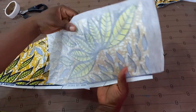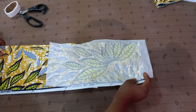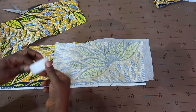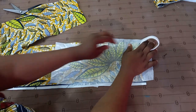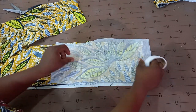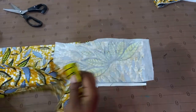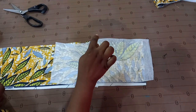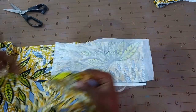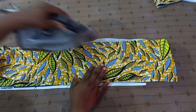You can see the copper wire clearly. Next, I'm going to use another fabric — this particular one doesn't have much design. I'm going to place my hemming tape again, then bring in another fabric. The wrong side of the fabric should be facing the interface. I'll turn it like this and then iron.